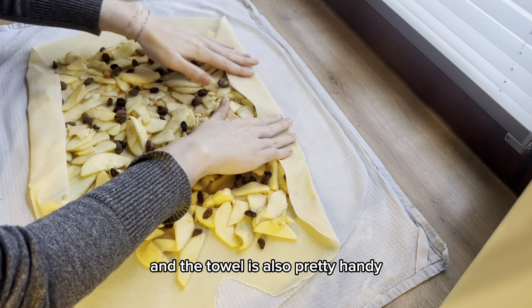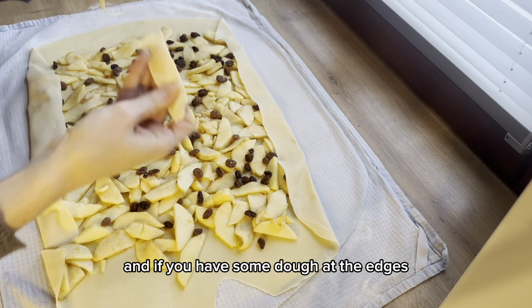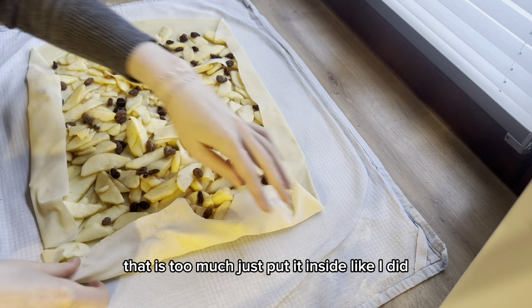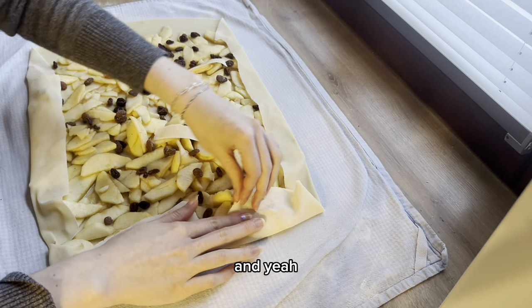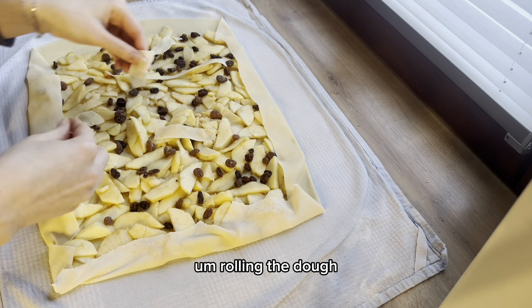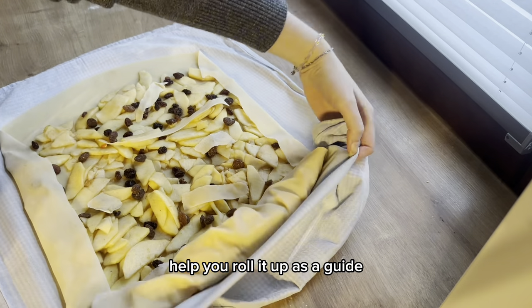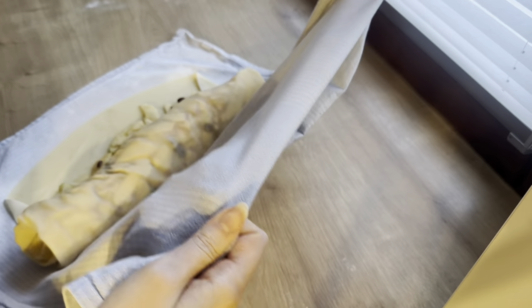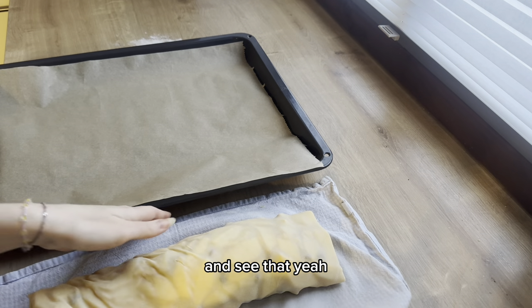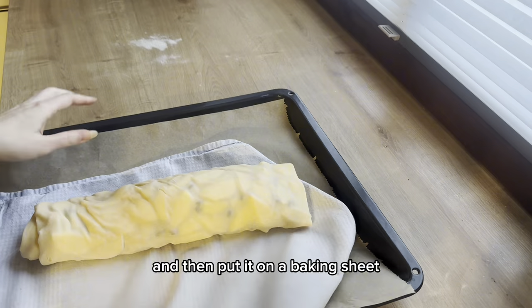The towel is also very handy for helping us roll the apple strudel together. If you have excess dough at the edges, just tuck it inside. Lift the towel at one side and start rolling the dough onto itself — you can see this in the video. Then press it together slightly to prevent tearing.